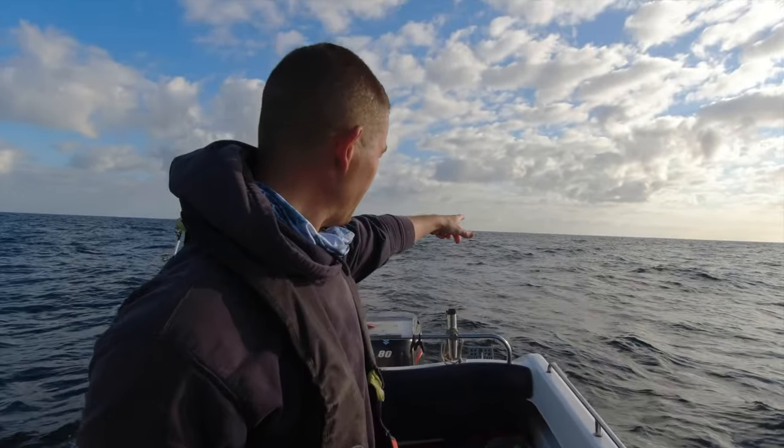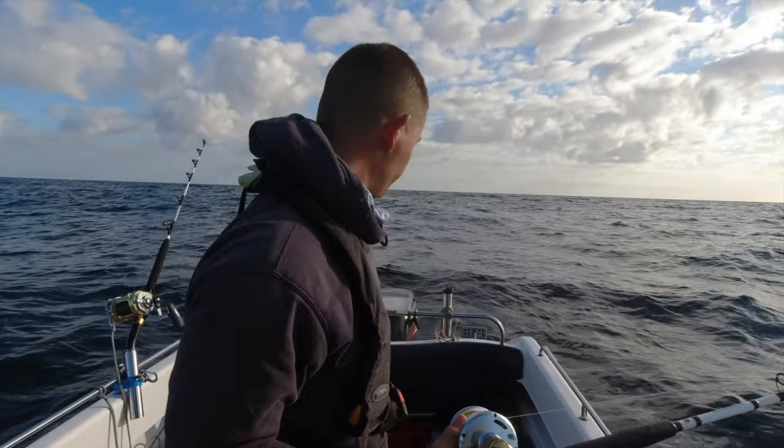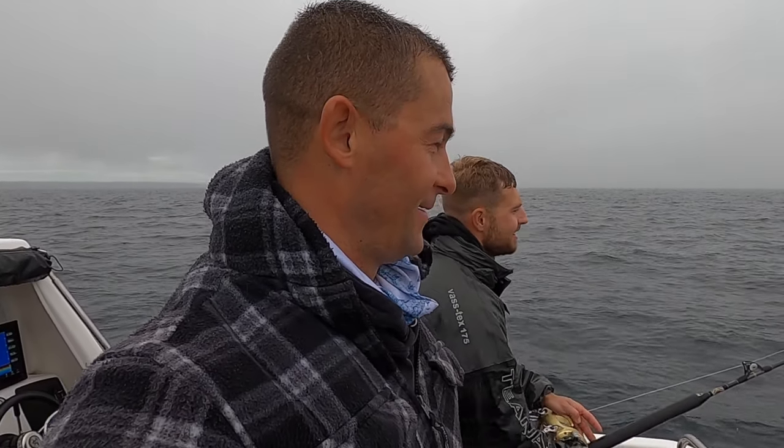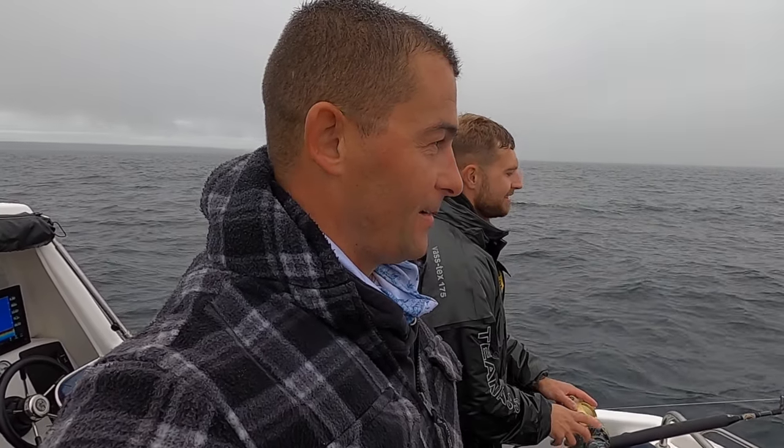I've run one bait out to the back — you can see it on the rod there. It's a lovely sunny Cornish night — it's absolutely pouring down with rain! We came out because we said right, we'll do this. The lens is covered in water again already.